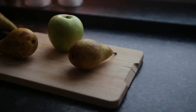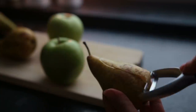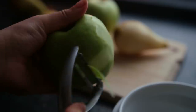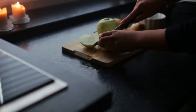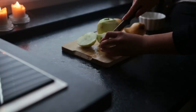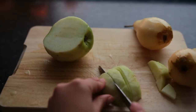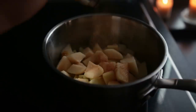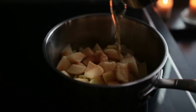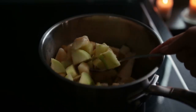Starting with an apple and pear oat crumble. First off, we'll need some apples and pears — peel them and cut them into bite-sized pieces. Add everything to a small saucepan along with cinnamon, apple juice, and a bit of cornstarch, and mix it all together.